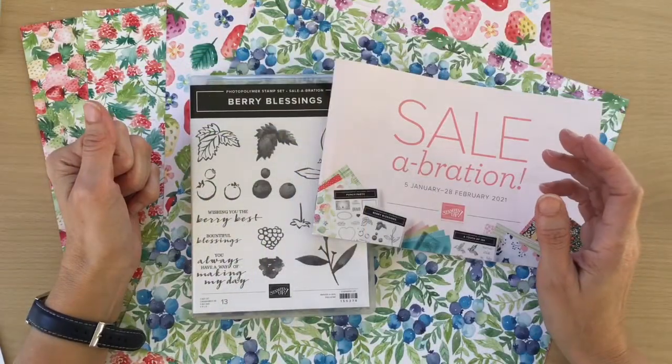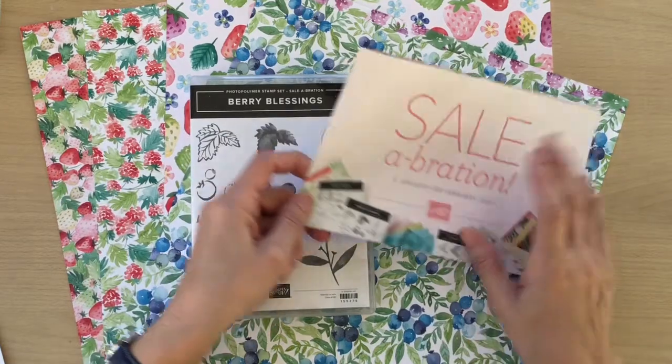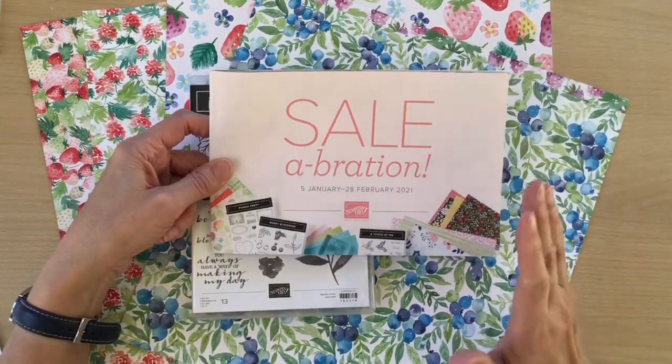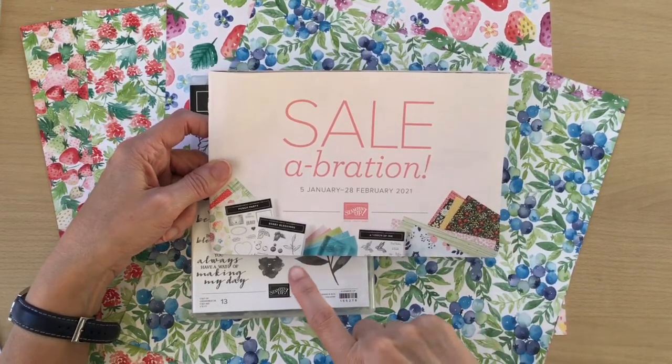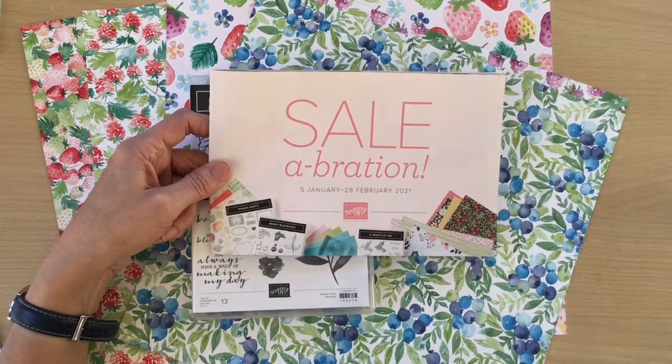Hello, my name is Linda and I'm a UK independent Stampin' Up demonstrator. I'm using some items from the Sale-abration catalogue. Sale-abration is happening between January and February this year, and if you spend £45 you get to choose an item from the Sale-abration catalogue.